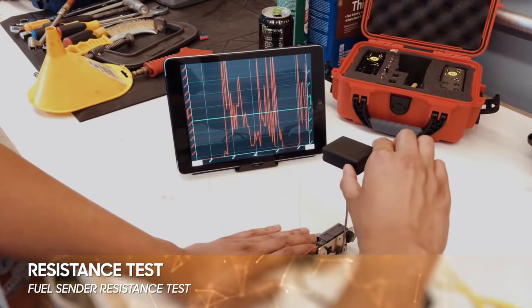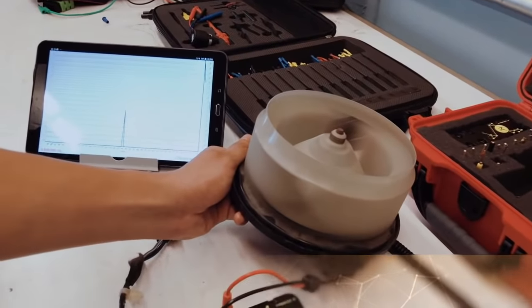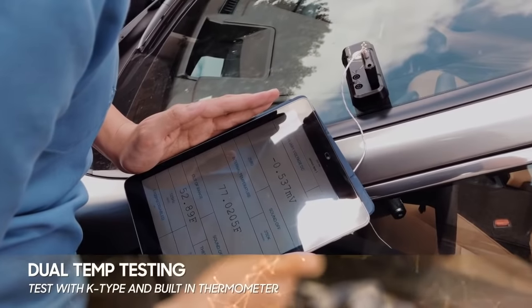Ohms or resistance testing, AC or DC current or amps, and multi-zone temperature testing.